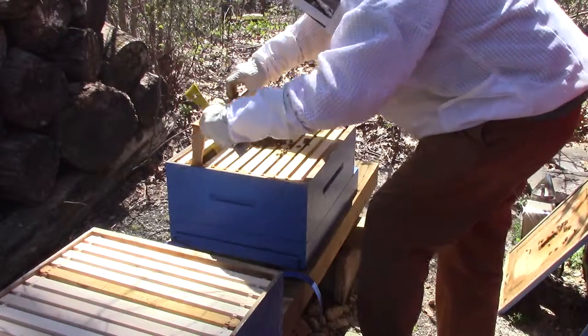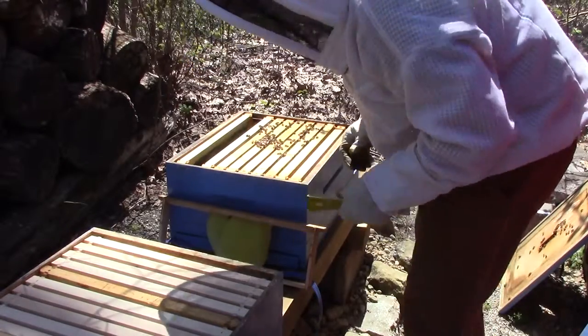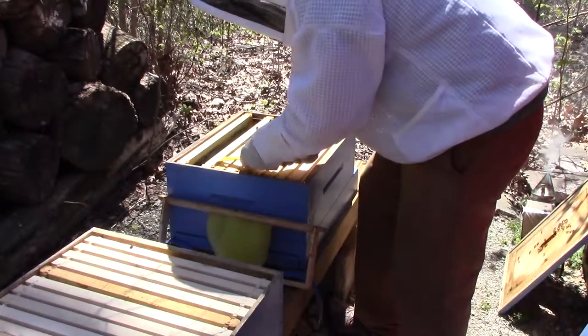You should see larvae in here because it's been almost three weeks — at least two — since the queen's been free.